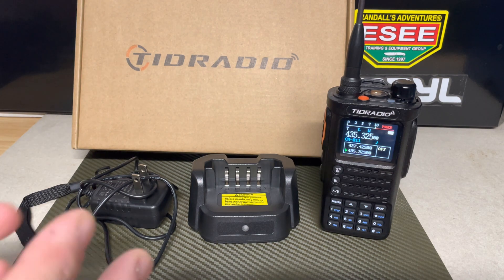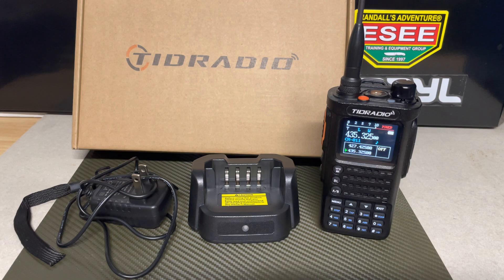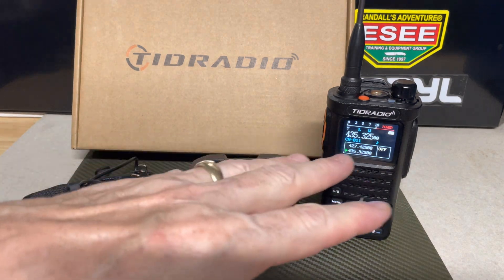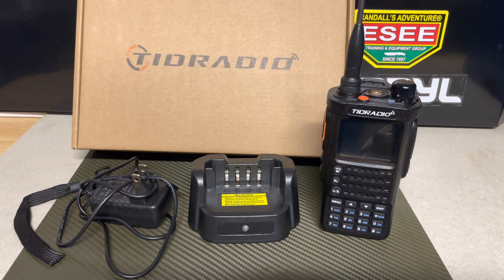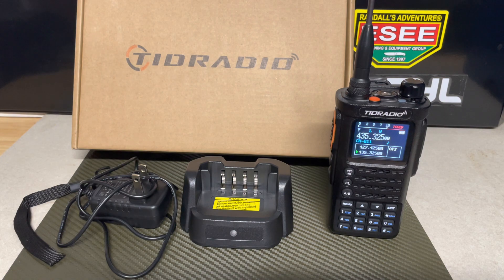I was asking when and if it would be available on the CHIRP software programming selector guide. As of tonight it was not on there yet, but TID Radio does have their own software and the OD Master Bluetooth app — those are okay features. But ultimately it needs to be on CHIRP, and that's one of the things I stressed to them. At around a hundred bucks, I think it's going to be a big player.